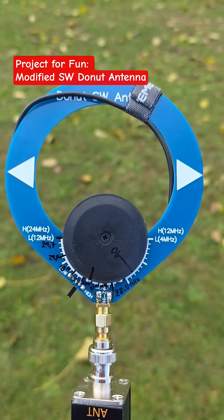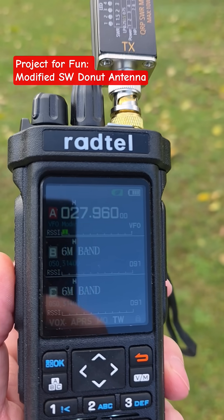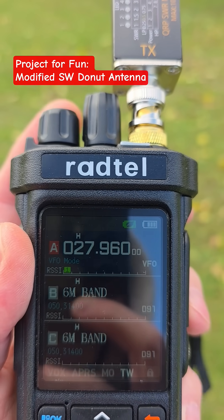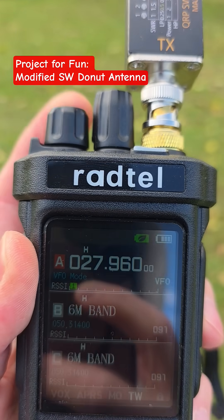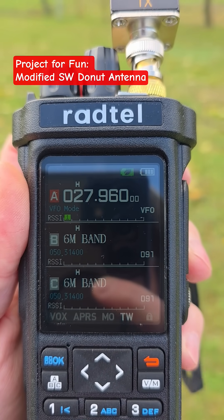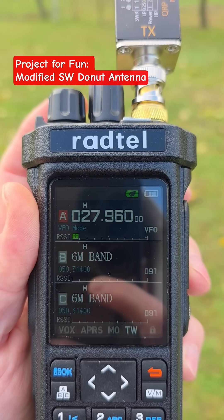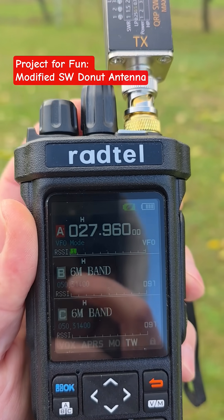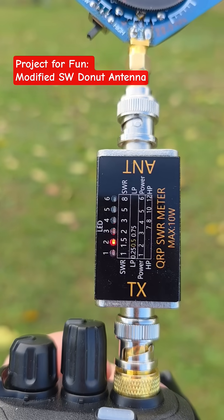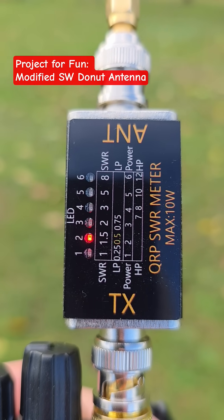You can also see the SWR meter here. I am on frequency 27.960 MHz in FM with the Ratel radio. You can see some chatting people — they are from the UK.